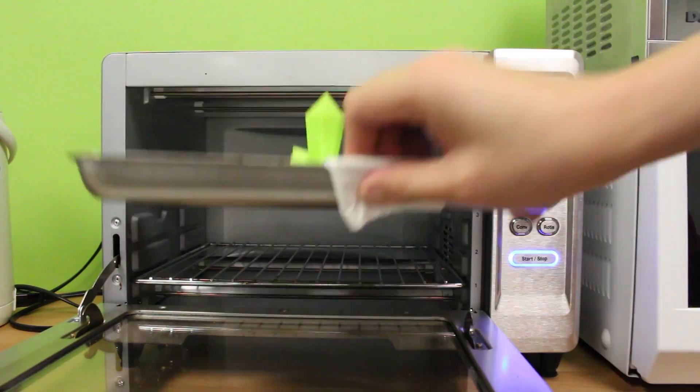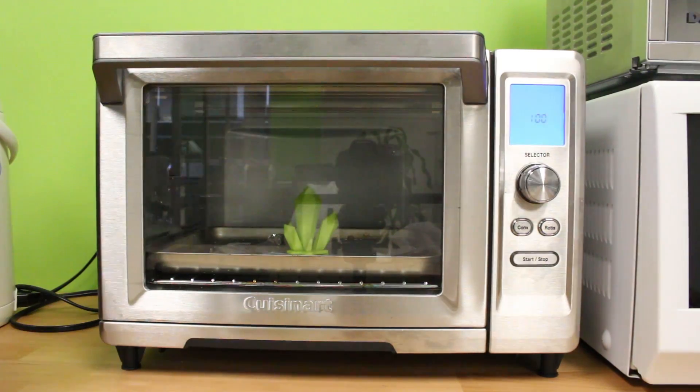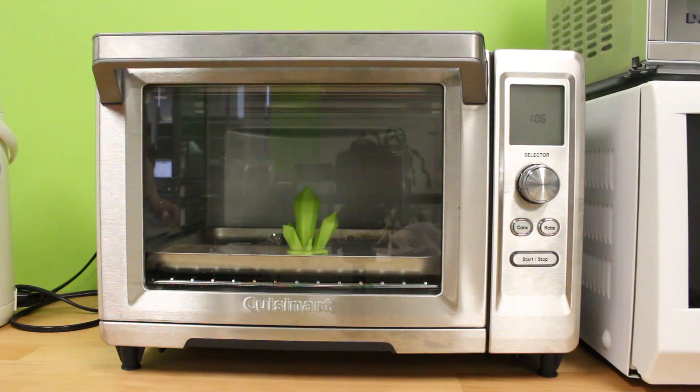Next, we have 325°F. We can see the left pillar starts to droop down from the heat as it softens, but there's still no surface melting at all.